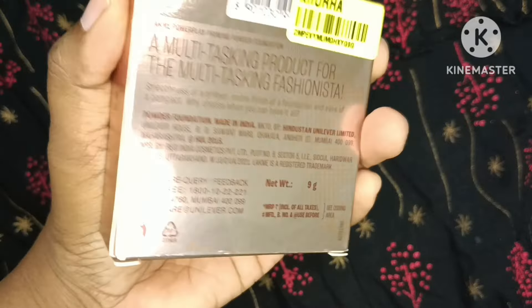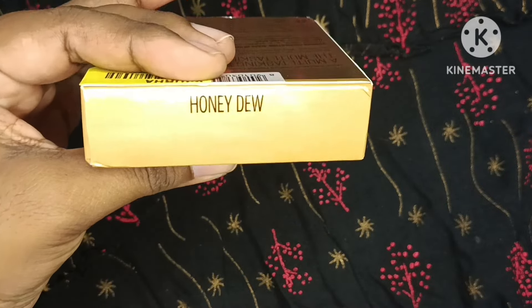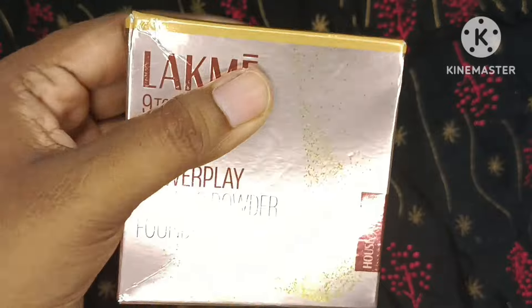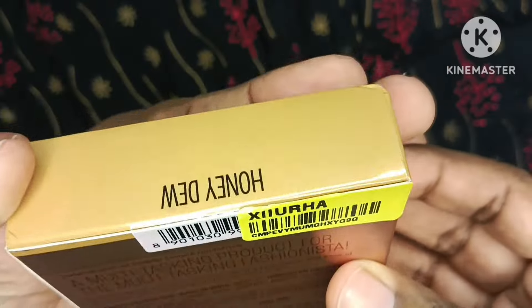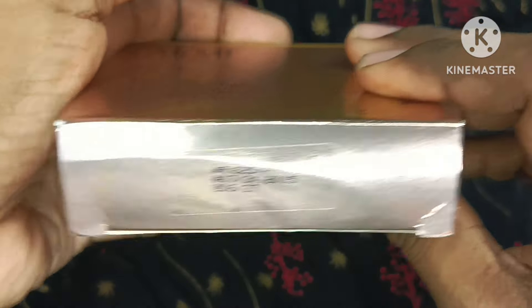Lakme is a great product. Its packaging is quite good. The shade I am reviewing today is Honeydew, which is for dusky skin tone — it is a good shade. Talking about the price, it comes around 565 rupees, and if you want it online, you can get a discount.